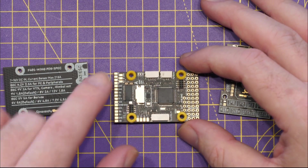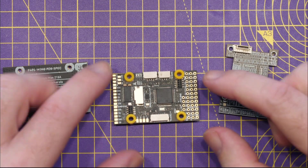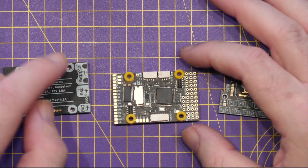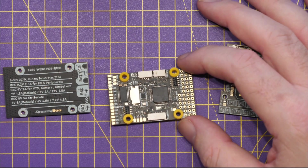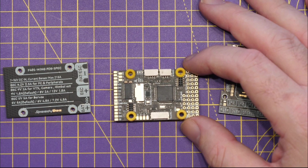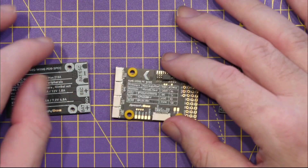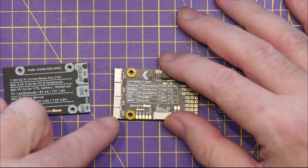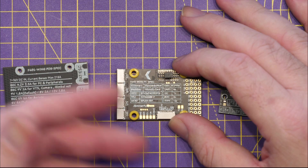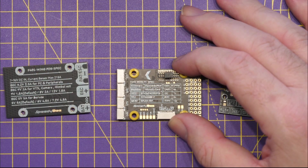It has a whole host of connectivity pre-configured for fixed wing use: a UART dedicated for GPS, I2C for a compass or airspeed sensor, and digital or analog VTX connectors allowing you to use an analog camera or connect something like DJI, HDZero, or Avatar.